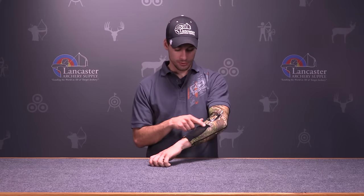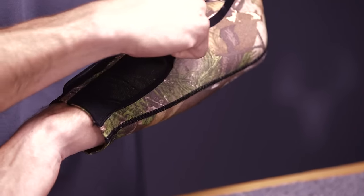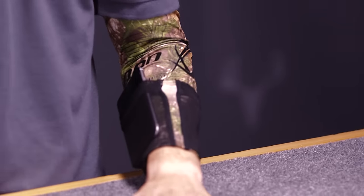The Ultra Arm Guard also features a grunt call or flashlight pocket where you can slide a grunt call or a flashlight in to keep it there if you need it quickly while you're tracking or whatever you're doing.